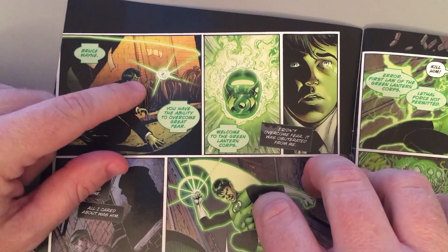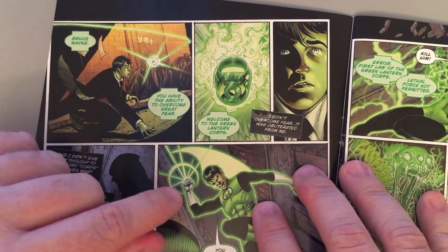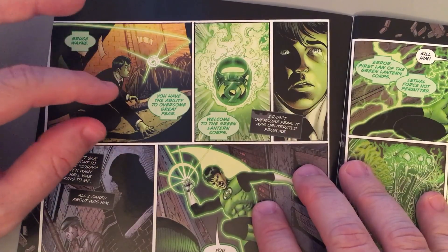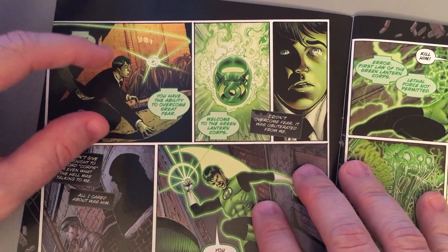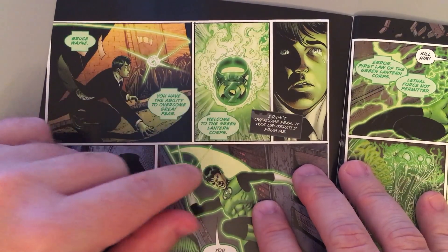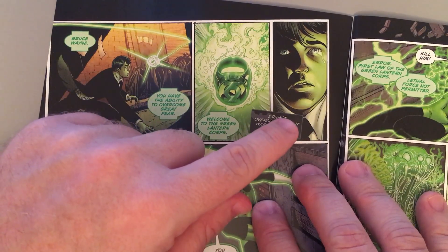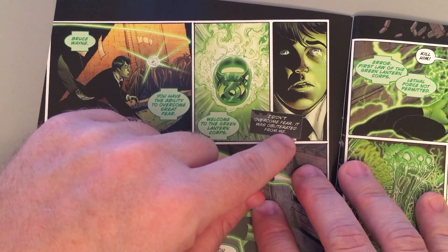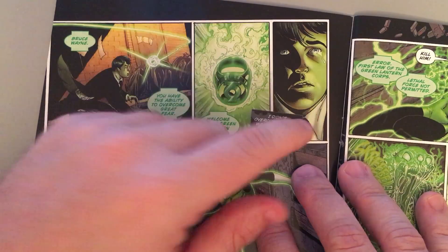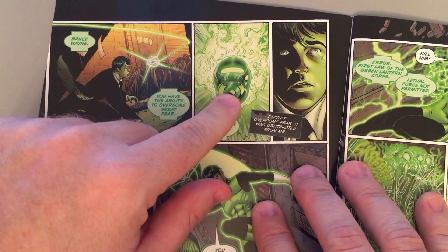Now this is controversial. I don't know that the Green Lantern ring is programmed to anticipate revenge or bad motives — or just weak people, people who are going to turn to evil. After all, this sat on Sinestro's finger for many, many decades. Certainly if it was capable of anticipating who this Bruce Wayne character is and where he was going to go, it might not have sat on his finger. But again, Sinestro was a Green Lantern at one point.